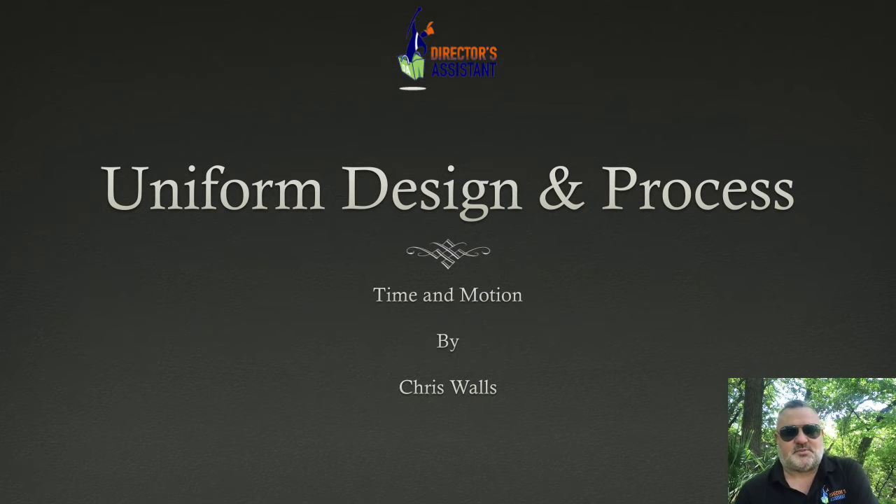Good morning, everyone. This is Chris Walls, a director's assistant, and this is a short course or clinic on the process of when you first learn that you're going to get new uniforms, or you know that you need new marching band uniforms — just how to get through that process from beginning to end.